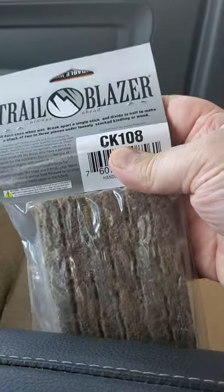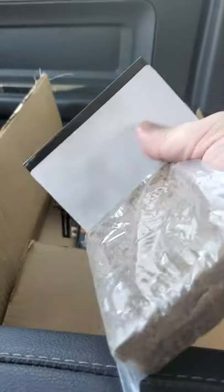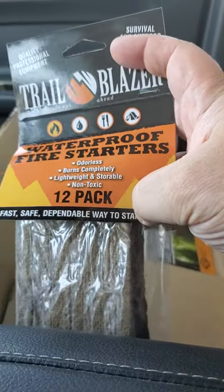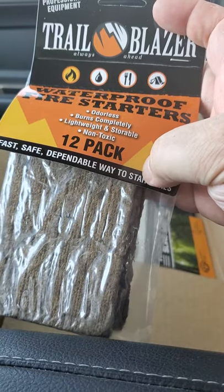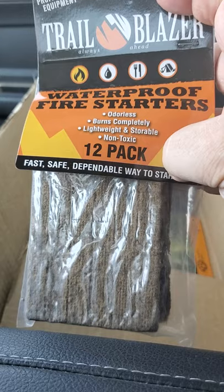I haven't really had much luck using them. It says it burns when wet. I probably need to do a video on these and just actually see what it does and what it doesn't do. There's a 12-pack that says it's odorless. Maybe when it cools down and it's not like 900 degrees in South Georgia weather, I'll try and set these things up and light a fire with it.